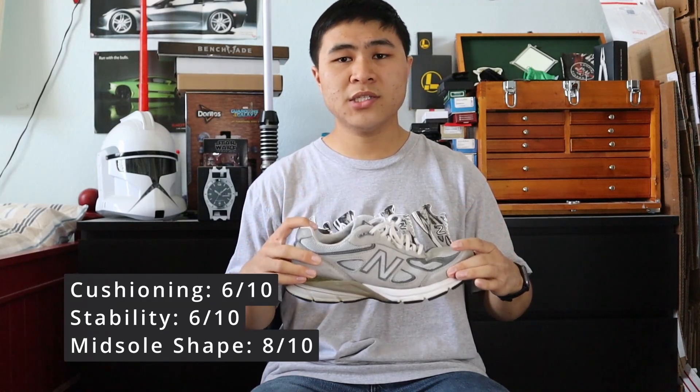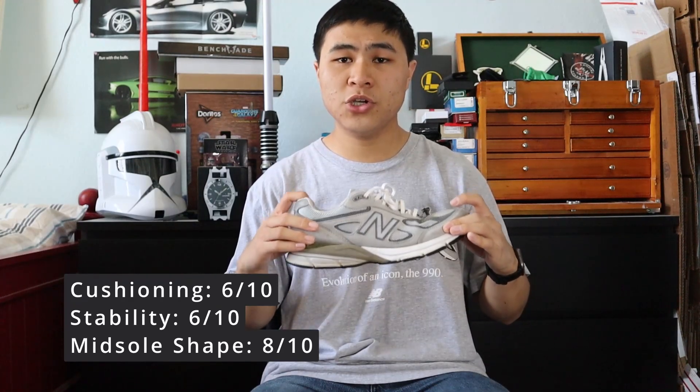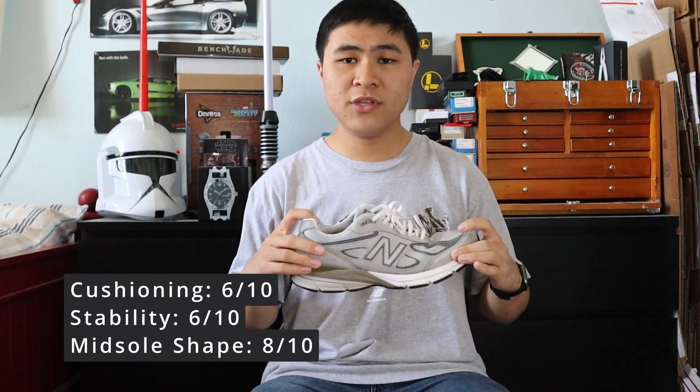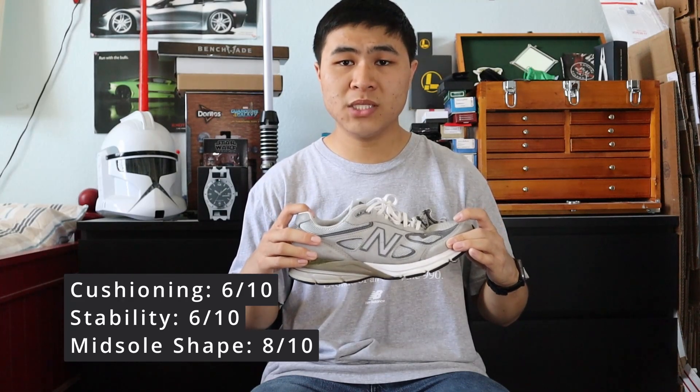Both the V3 and V4 are very excellent performance running shoes that look great for lifestyle wear, are both very comfortable, and give the user a great ratio of stability and cushioning with a very supportive midsole.